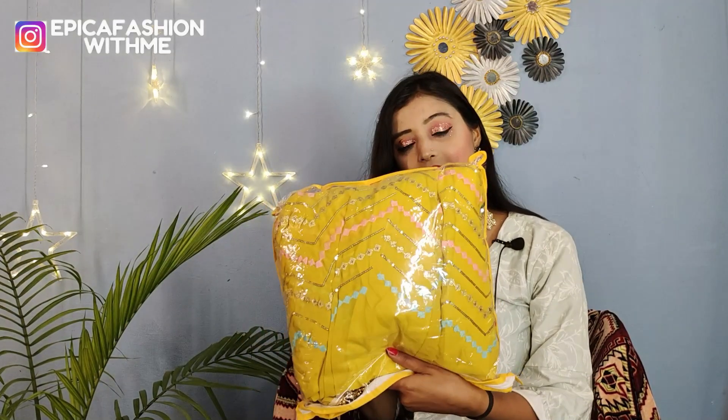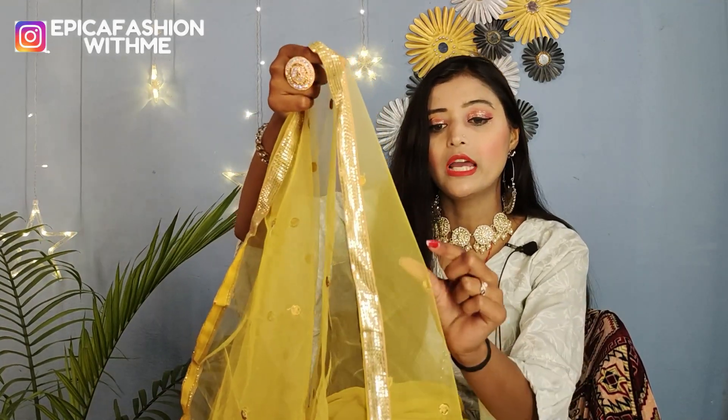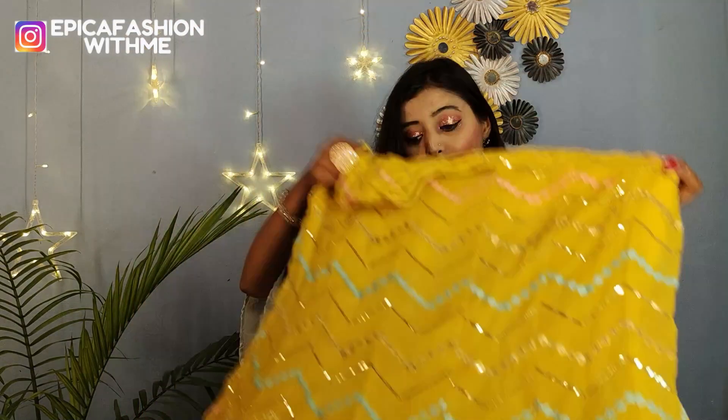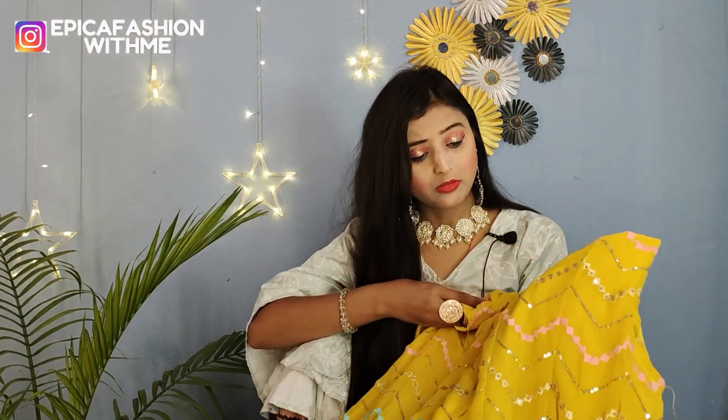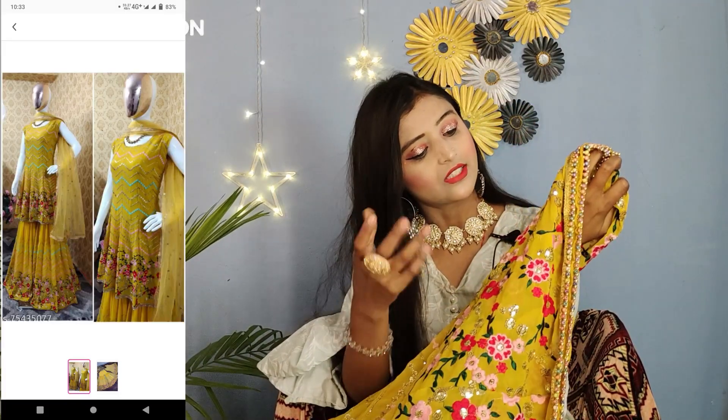The next one is a yellow color outfit in ziploc packing. This is a Sarara set and with it you will receive a matching yellow mustard dupatta. On all four sides you can see golden lace and jerry work. The dupatta length is 2 meters but the width is pretty good. The skirt is free size — you can see the cute jerry work, sequins work, and multi-color work throughout.